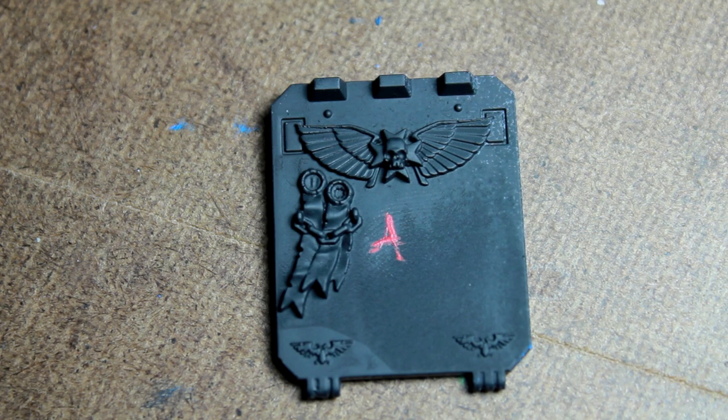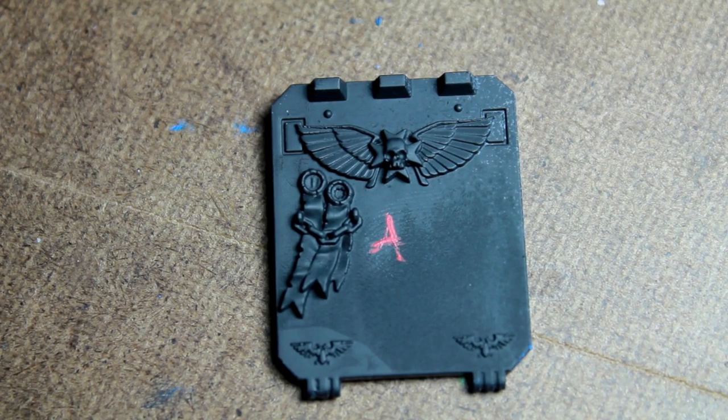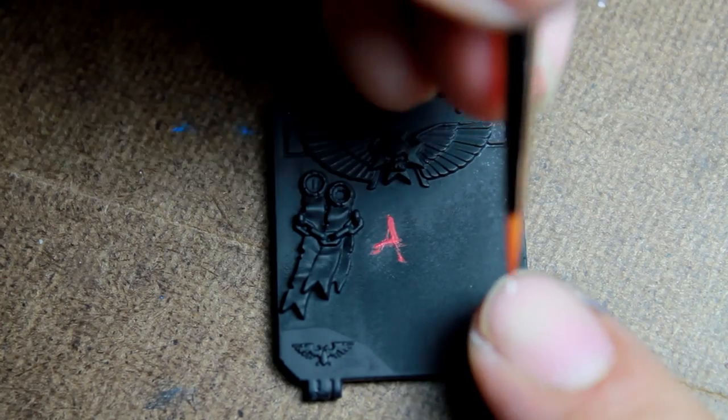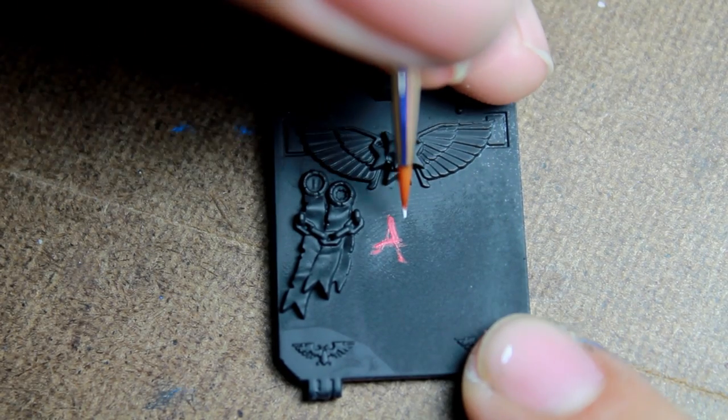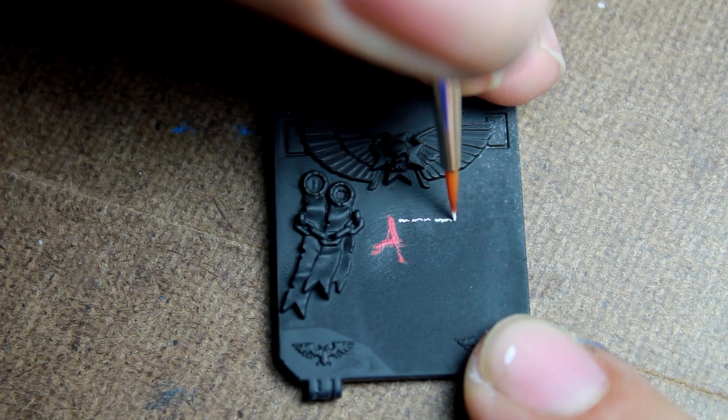Then once you feel that your symbol is sufficiently fancy, you can move on to the actual text work. I loaded my brush with a little bit of Vallejo Dead White, and then I removed the excess, which gave me a very nice tip to work with.